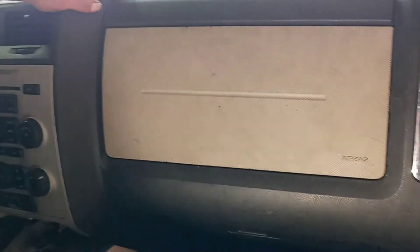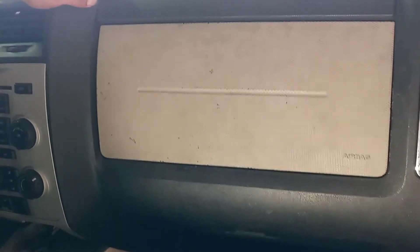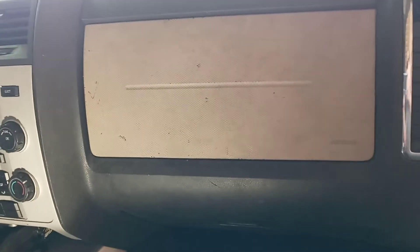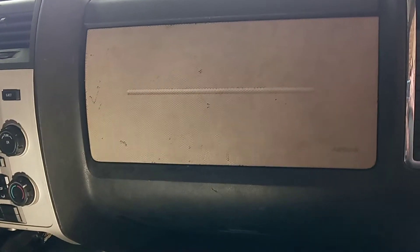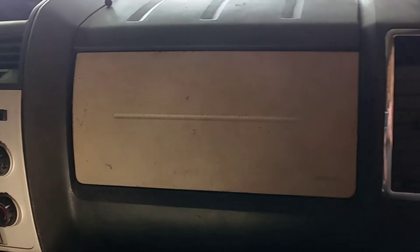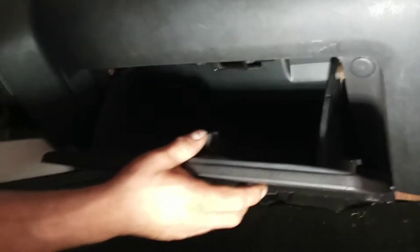2008 Mercury Mariner passenger side airbag remove and installation. First thing you need to do is disconnect the negative cable from the battery.